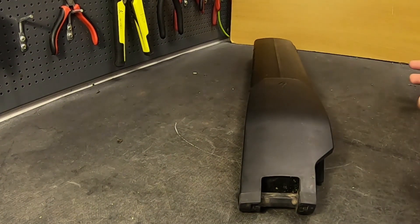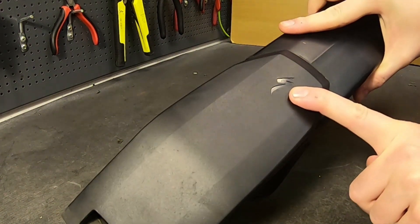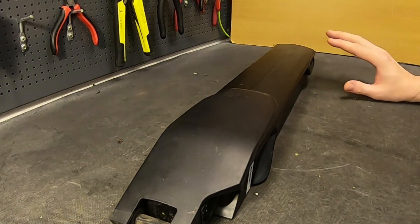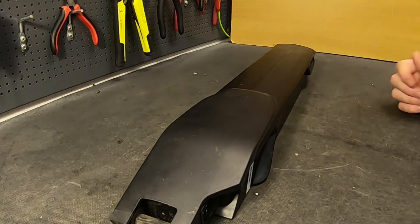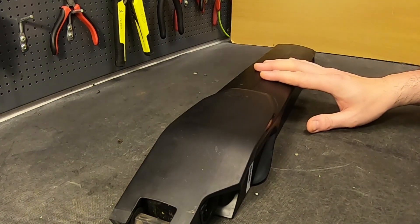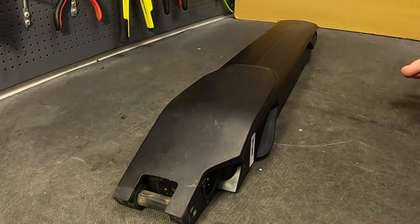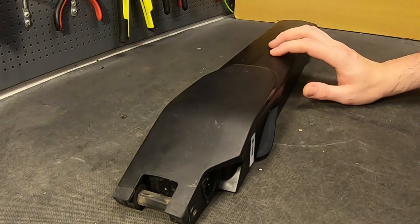Today I got a real treat - a specialized e-bike battery pack. This came from cost about six thousand seven hundred euros new, and this guy got it used for about four thousand euros. It might be the most expensive electric bike battery we've ever gotten. It's frame mounted, it's not the Specialized Turbo - it's a Kenovu 504 watt-hour. The problem is the battery won't charge, though it still works on the e-bike.